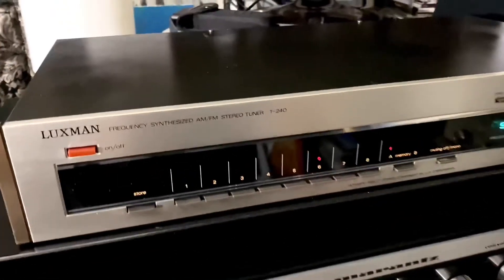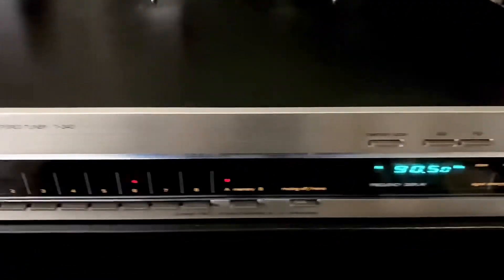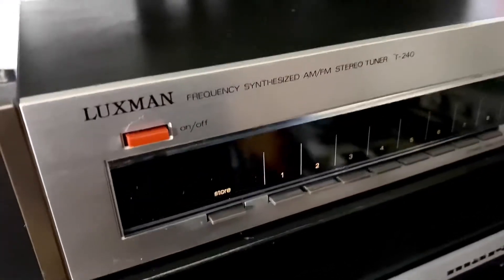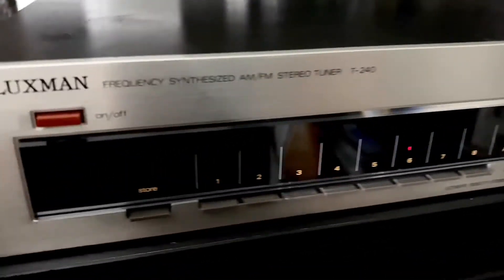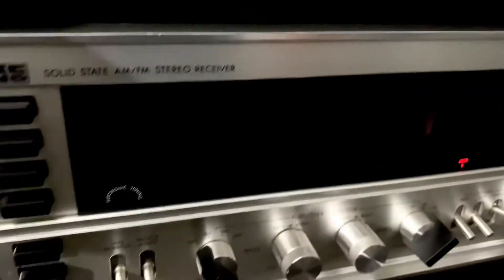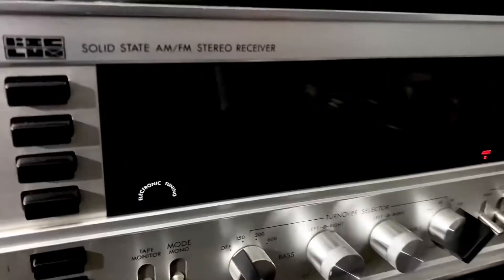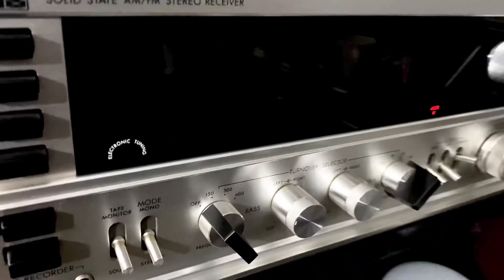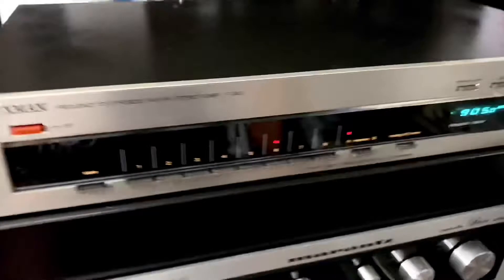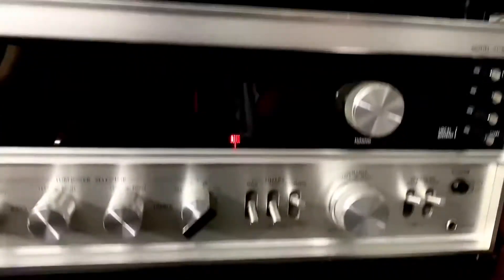There it is — the Luxman T-240 AM/FM tuner, a very nice piece. Luxman is a good stereo brand, and this unit is made in Japan. I bought it to combine with my Luxman 71 3R solid-state stereo receiver. Together they look nice and match each other — a very nice Luxman stereo setup.